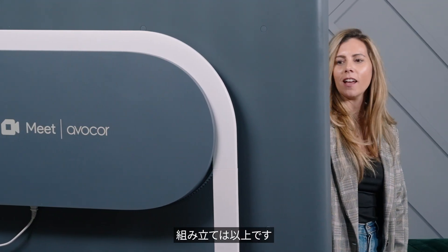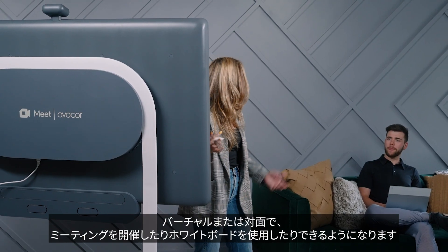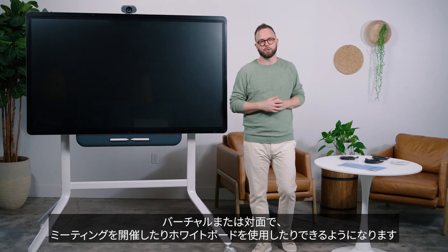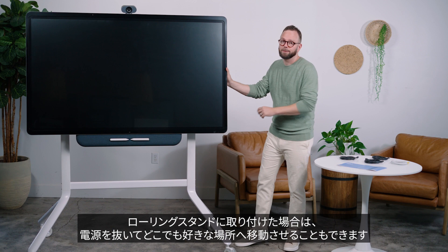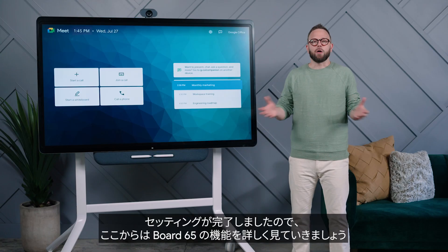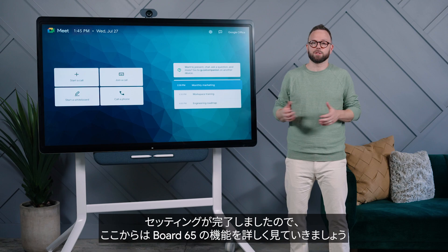That's it for assembly. Once Board 65 is provisioned and registered, you're ready to go. You can turn it on to call into a meeting or to whiteboard with others virtually or in person. And if you've mounted it onto a rolling stand, just unplug and roll it wherever you need to. Now that we're set up, let's spend some time looking more closely at the features of Board 65.